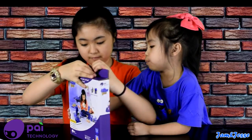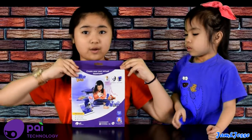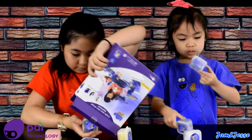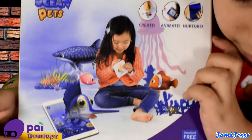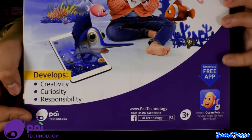This is what we do — I'm going to open it up. This is the app — we need the app! We've already opened the little tape part, so let's see what's inside. This is the Ocean Pets — you can create, animate, and nurture. Oh, it develops creativity, curiosity, and responsibility, and it's by PIE Technology. You can download a free app to access this toy.